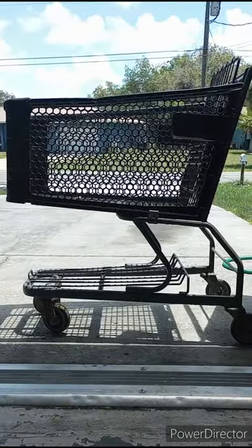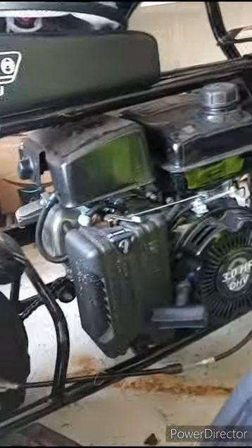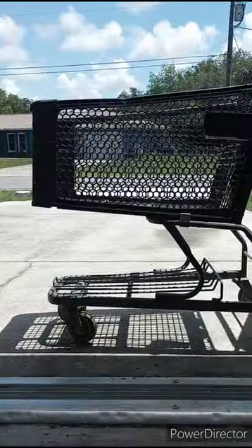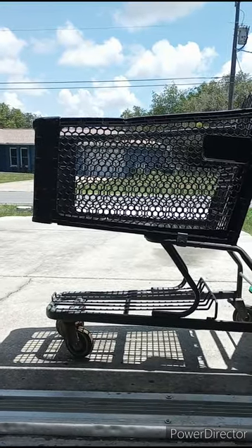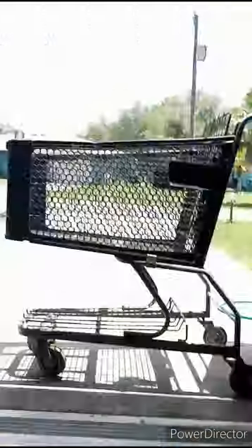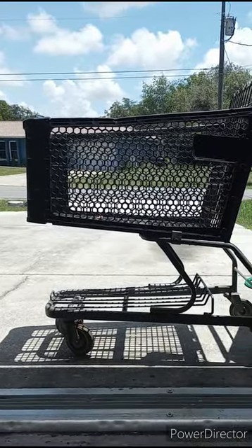I'm super excited, I hope you guys are too. This is going to be pretty sick. We were going to try and throw the Predator in my son's minibike, but I don't quite think it'll fit, so shopping cart go-kart it is. This thing's going to absolutely rip, and you better believe once it's running, this Florida man is going to go grocery shopping with this bad boy. Make sure you hit that like button and subscribe to stay tuned.